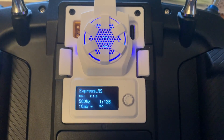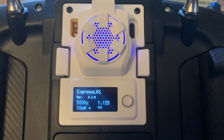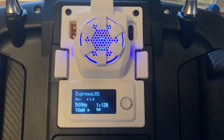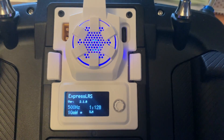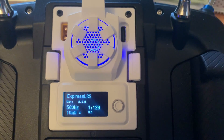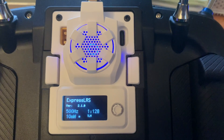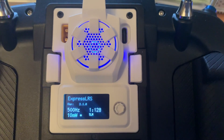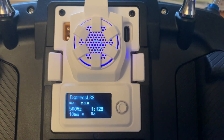Do I think the Beta FPV ExpressLRS module is something I'd recommend? Yes — I think it's a good value. Time will tell on reliability, but I'm happy with it so far. If you have any questions, post them in the comments below. Thanks for watching.